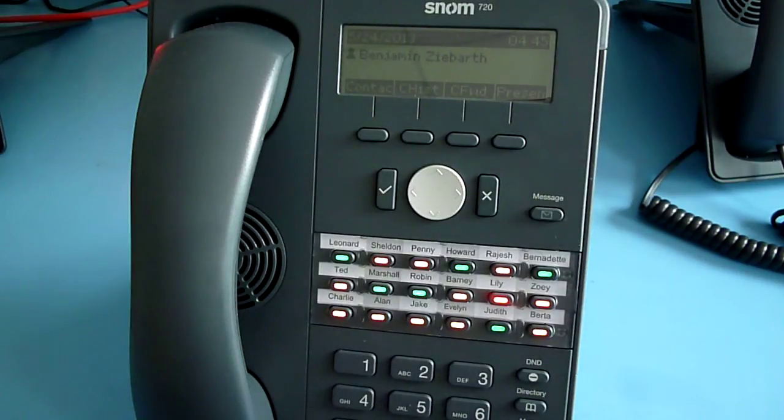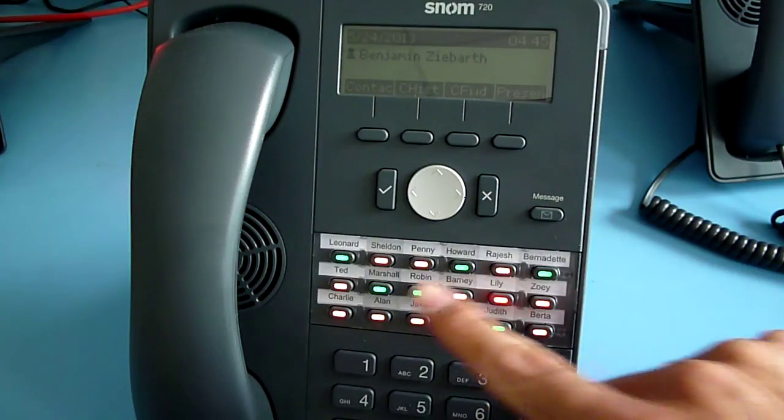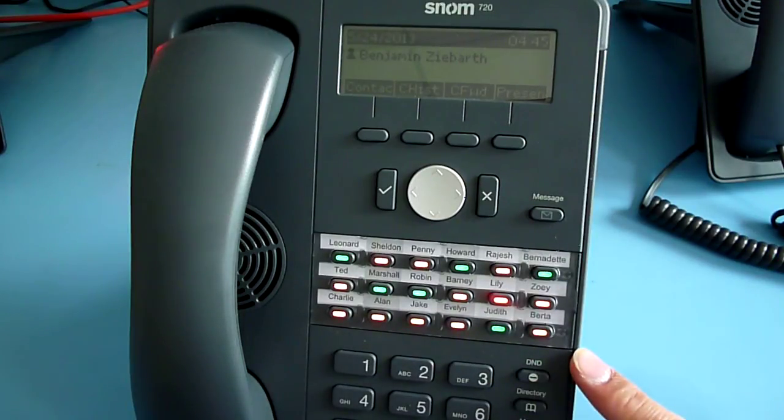Hello, this is SNOM Labs channel showing you a video about the new feature of the SNOM UC edition firmware starting with version 8.8.2.11. It has enabled multi-color LED support.